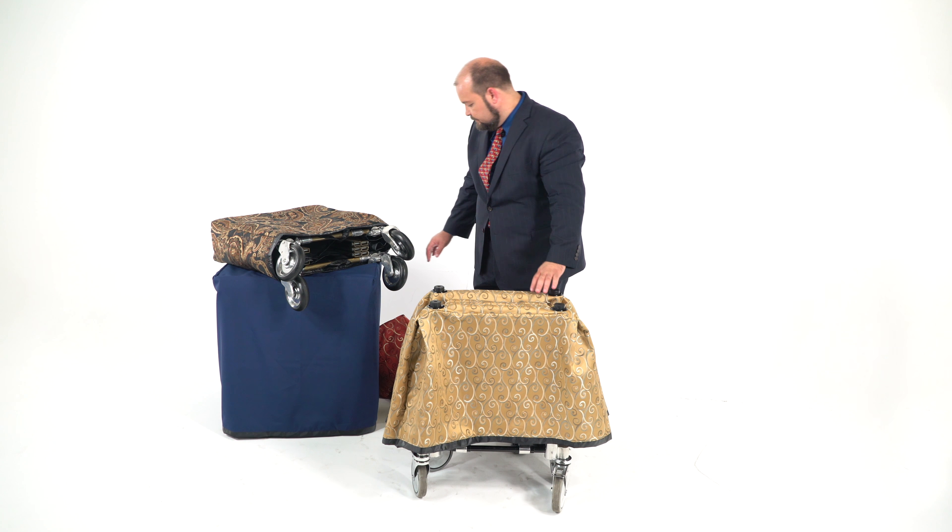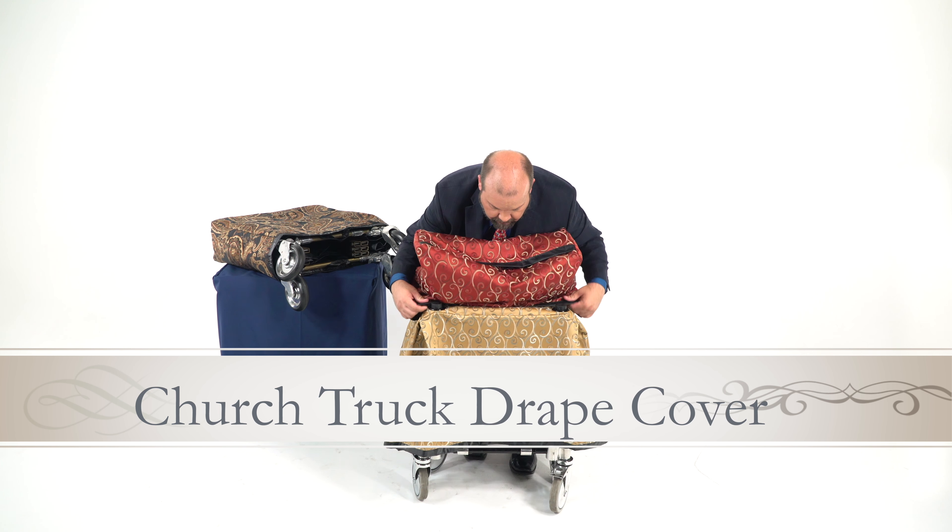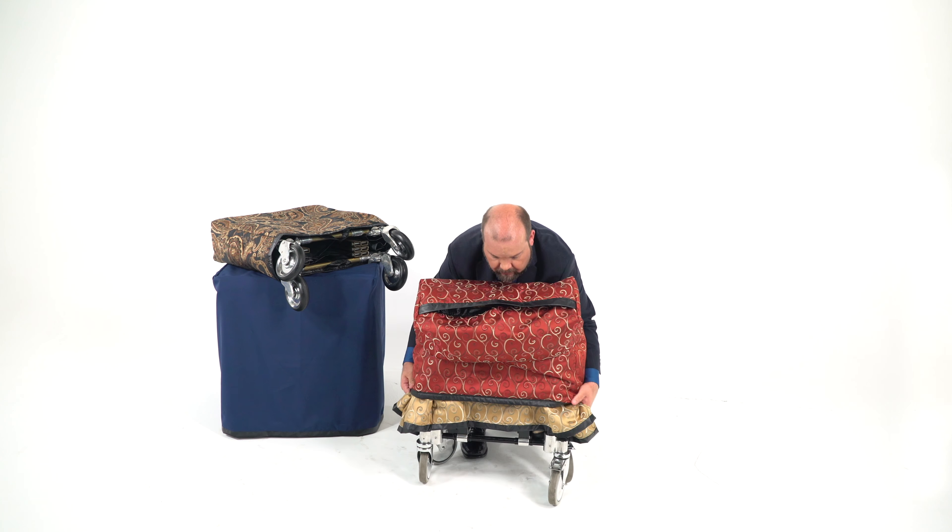Well, we've created a church truck drape cover designed to go over your covered church truck. You'll notice that it's padded, but it still has a split in the top, and that's so you can reach in and grab the handle of that church truck and still move it around.